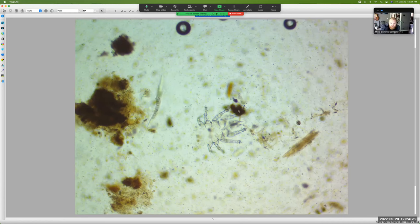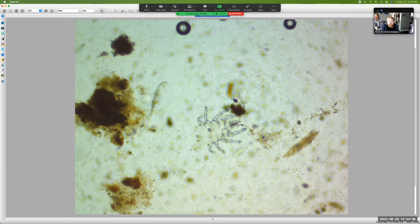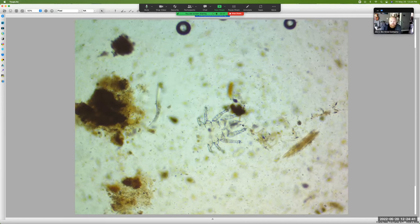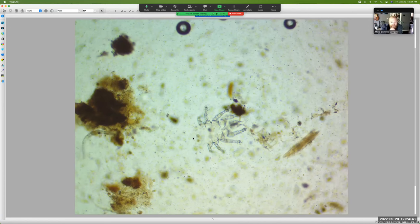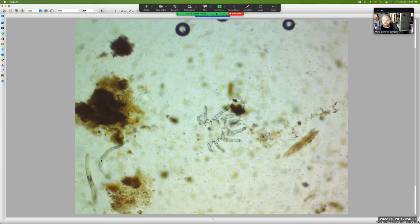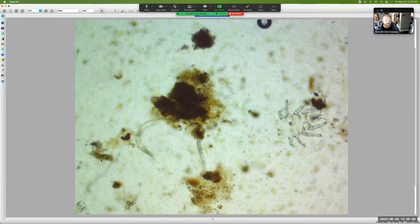Look at that — you can see its arms. It's got four arms on each side and it looks like it's a fungal eater because that's what these big flaps usually mean. They got these big pedi pads or something — I think that's what Dr. Elaine said once. And you've got two nematodes happening here.